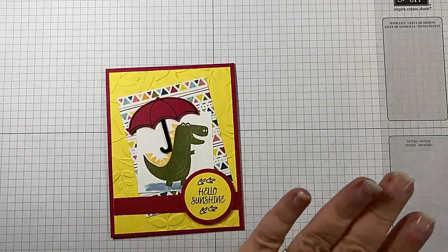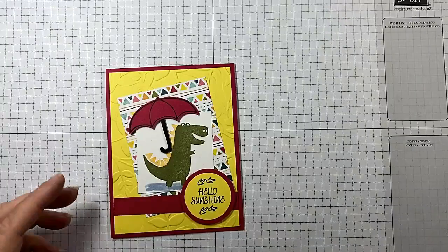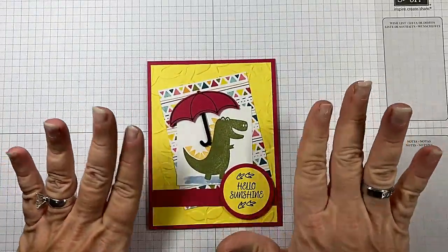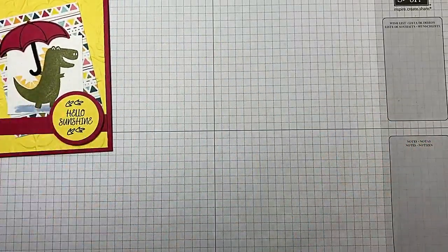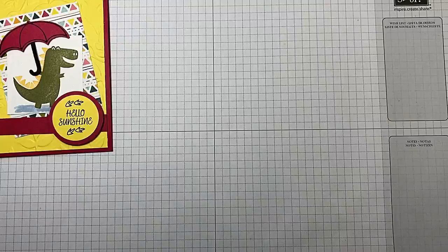As always, in the top of the video and below in the description, you're going to find links back to my blog post with all the measurements and all the supplies for this card. So no worries about writing anything down.